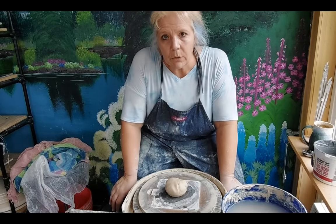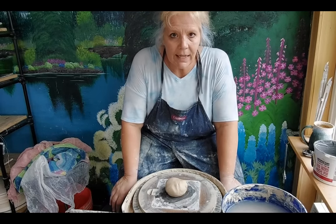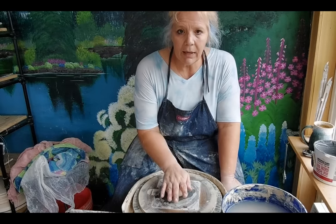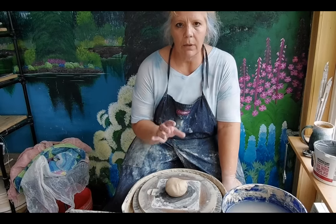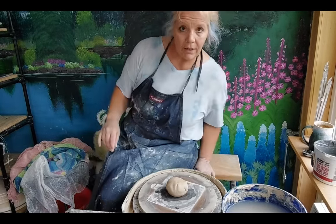Hi Pottery Peeps. Today I'm going to make some Magdala mugs. I have this idea — I don't know if it'll work but we're going to give it a try. I have a pound of clay here and I'm going to throw roughly a small tankard size with it. So let me lower the camera down and we'll get this thrown and then get on to the fun stuff.